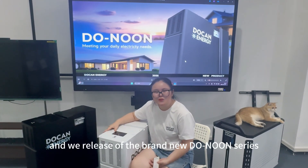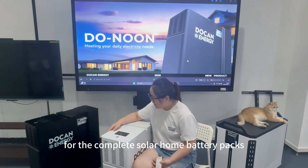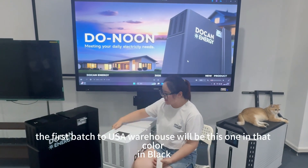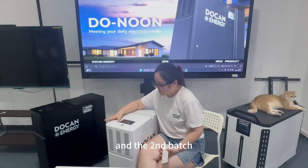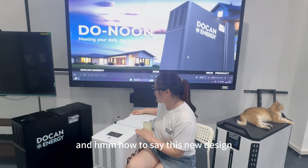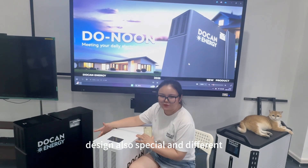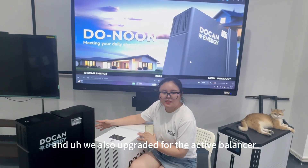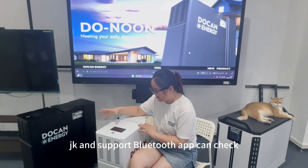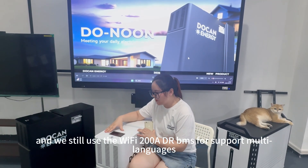We released our brand new Lua series for the complete solar phone battery. They come in two colors: black and white. The first batch to the USA warehouse will be in black color, and the sixth batch will include some white color. This new design has a special and different outer case. We also upgraded the active balancer to the JK balancer with Bluetooth, and we still use the Wi-Fi 200 amp BMS for multi-languages.